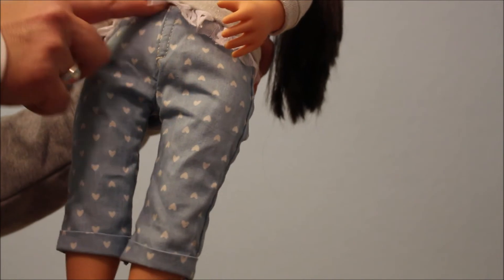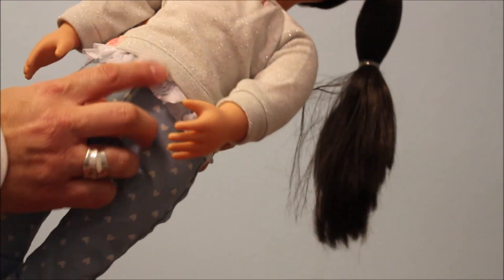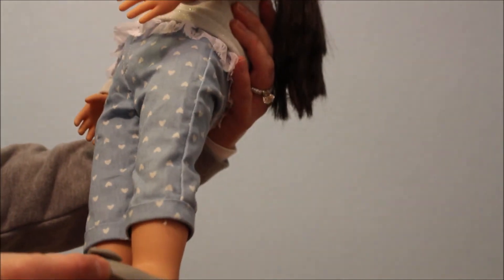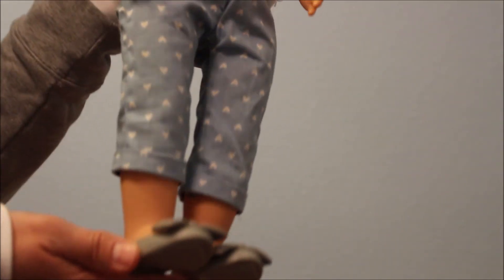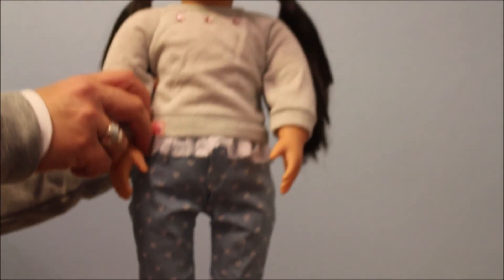Really cute. A little velcro where the zipper would normally be. She does have these cute little flats with the bows, which for the Our Generation flats are probably my favorite. They're really cute.